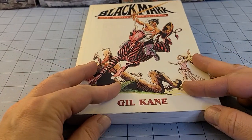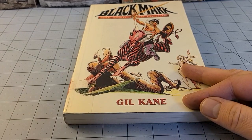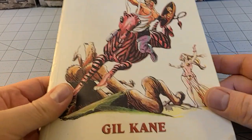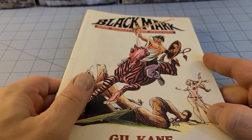Gil Kane first came to my attention as a child with issues of Spider-Man and Conan. In the back issue bin, I had a cousin — I still have a cousin — who is quite the comic book collector, and so that's where I first became really aware of Gil Kane's work.